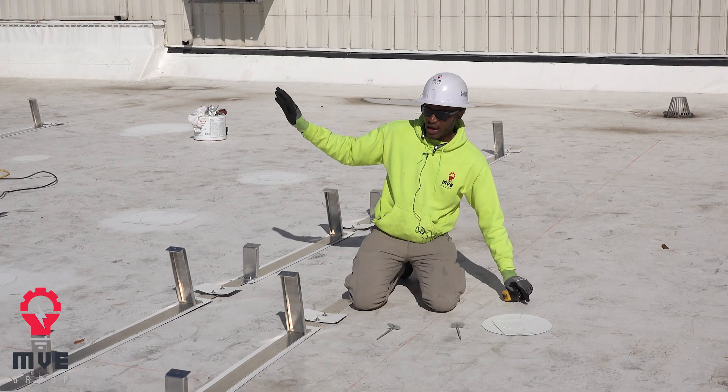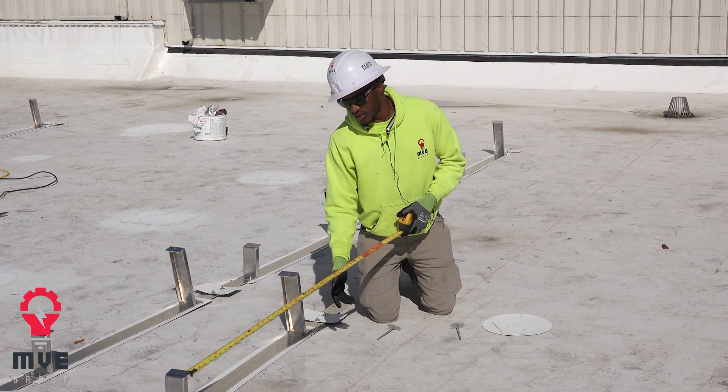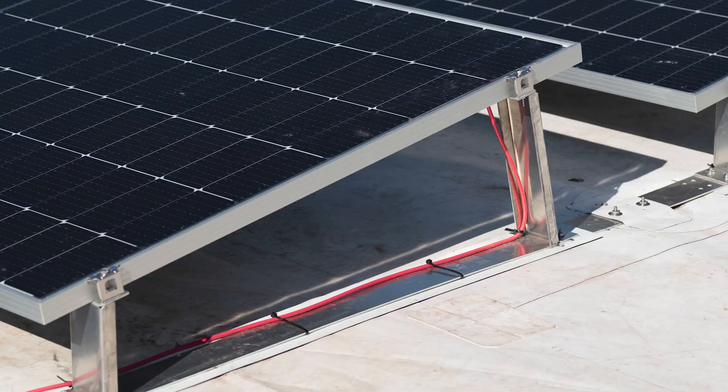After I've got all my lines snapped, as you can see, you have the bracket — you have the lower feet and you have the higher feet — and that's where the panel is going to be set.